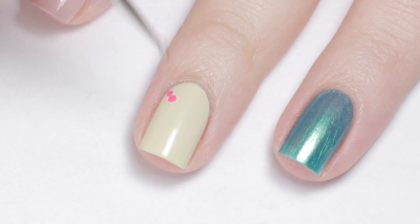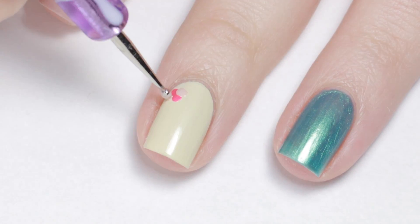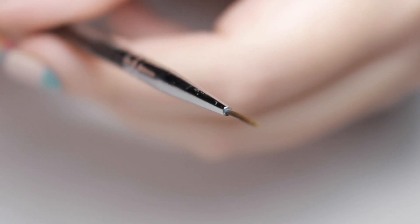To make the floral print, dot the light pink polish and a dark pink into a cross shape. Then with a brush, swirl the dots together to make a rose.